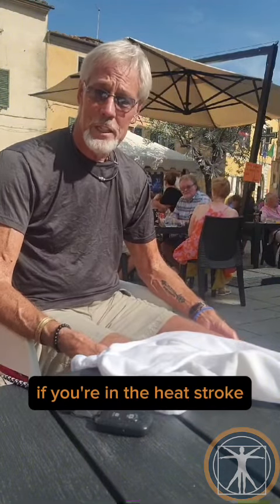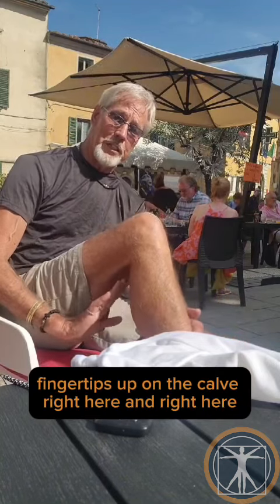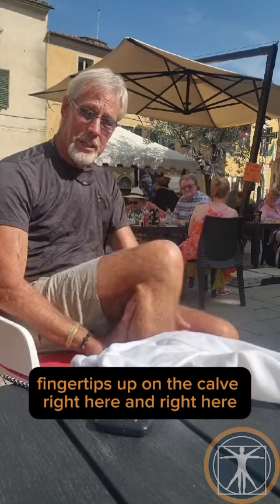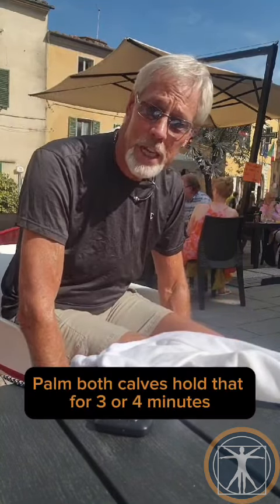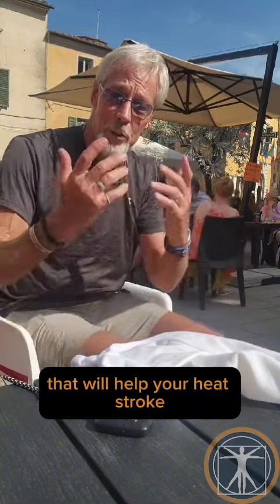If you're into heat stroke or something worse, put your palm on your calves, fingertips up on the calf, right here and right here. Palm both calves, hold that for three or four minutes. That will help your heat stroke — that's one of the best.